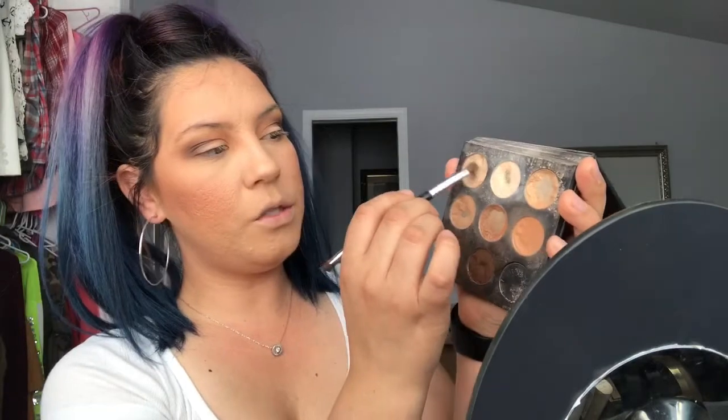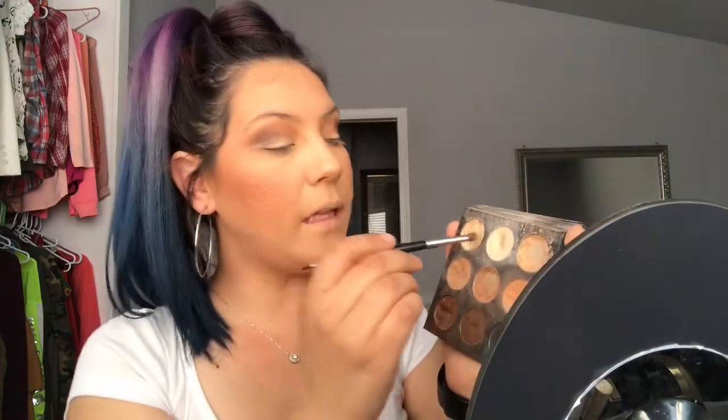I'm going to take a little flat brush and pick up a lighter, shimmery, powdery shade and put that on the lid of the eye. This little palette is from my BoxyCharm and I love it — I use it every single week. This is my go-to palette. I also have the Morphe 350 palette but I prefer this one because it's small and compacted, easy to grab.